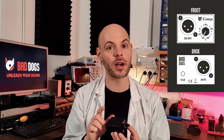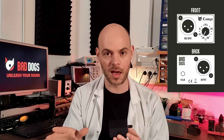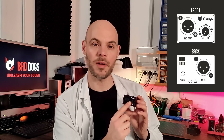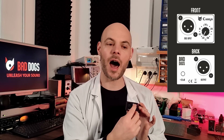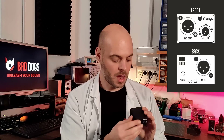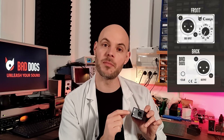Then you apply phantom power from your preamp to power the internal circuitry of Cargo — because Cargo is also a Class A discrete preamp. But do not worry, the phantom power will not be propagated to your microphone, so there is no chance that you can damage it. On the front end, you have the impedance knob that lets you change the impedance seen by the microphone from 150 ohms up to 40 kilo-ohms, that is 40,000 ohms. On the back of the unit, you have a push button to engage a 25 dB boost.